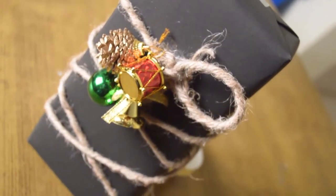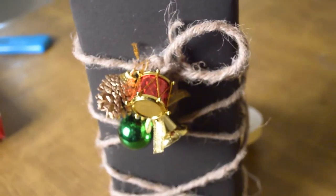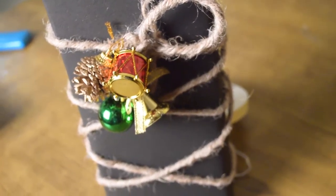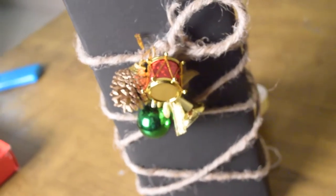We wrapped this gift with a black chart paper and took a rope and wrapped it around. You can wrap it around any way you like. To make it more Christmasy, you can add pine cones, bells, and ornaments - and you're done!